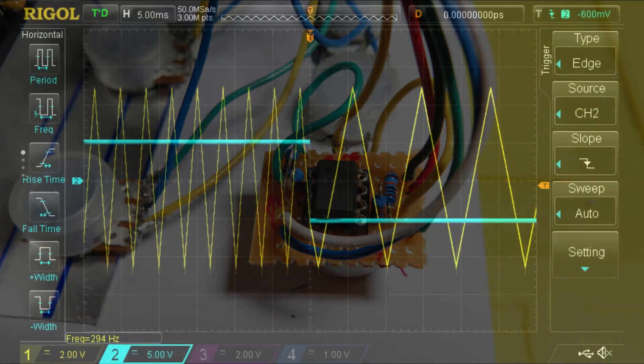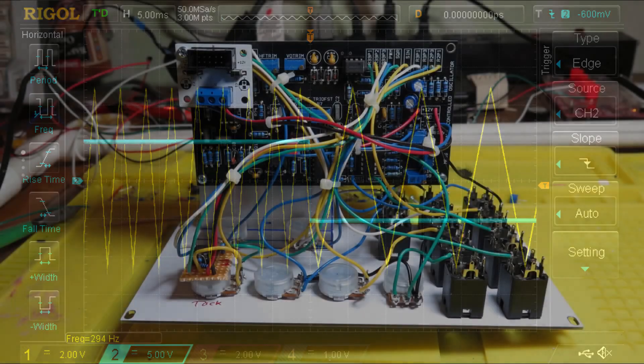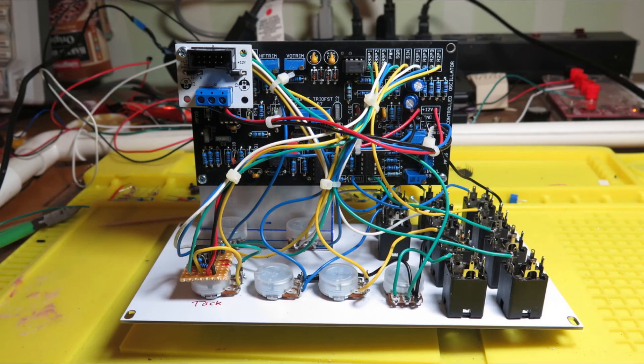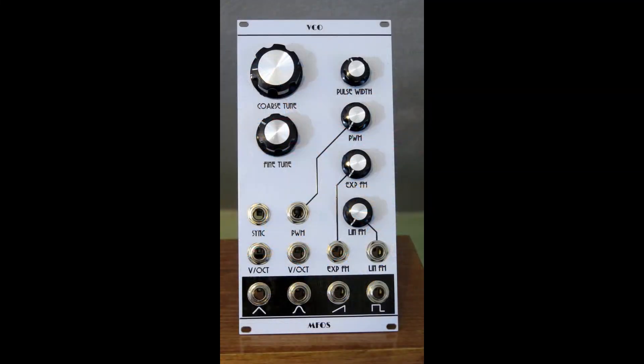A few more tests were done. A screenshot confirms the linear FM input is working: a low-frequency square wave sent to the linear FM input causes the VCO output frequency to change when the square wave changes state. Wiring was tidied up, the power board was screwed down, and knobs were put on. The module is assembled, though not yet calibrated.